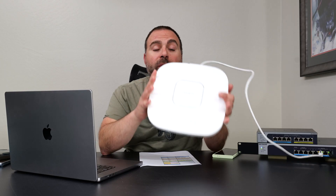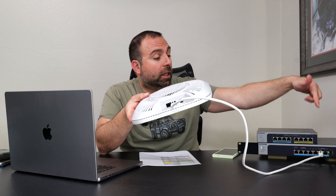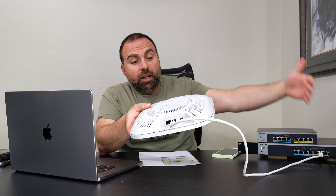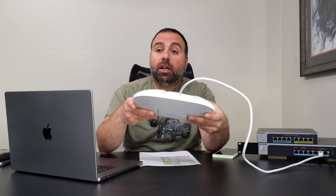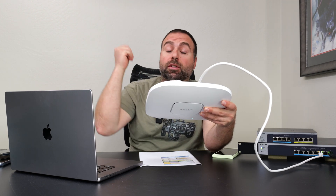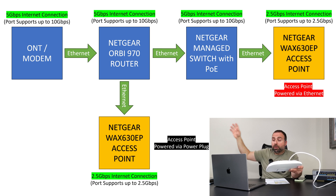I've been playing with access points for a few weeks now and they're actually connected right now. This one's hooked up to my managed switch that does support PoE, so it's being powered just by the ethernet cable, which is fantastic. The other access point is hooked up directly to the Netgear Orbi router. I turned off the Orbi satellites since the Orbi is a mesh system, and the other access point has to use the power port because the Orbi doesn't support PoE.